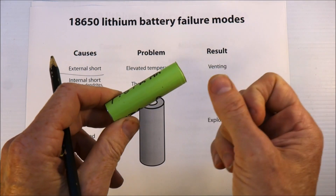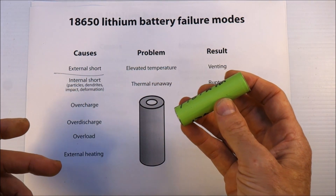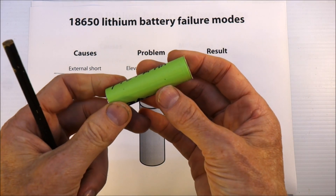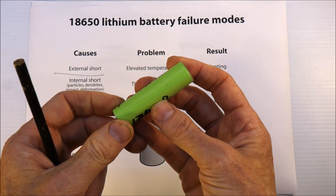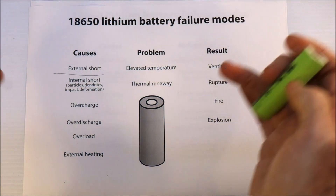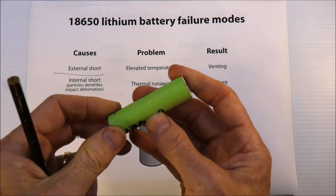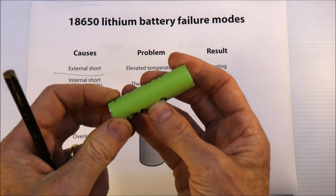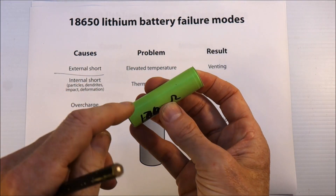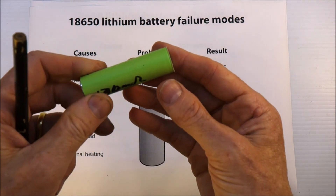Overload is where you try to drain the battery too fast — try to draw too much current out of it. External heating: if you put this in an oven, that will be bad. If you put it in a battery pack that is fully enclosed in some kind of insulating blanket in a hot climate, that's not particularly good. If you do that in a cold climate it might be okay, because you don't want them to get too cold either, though lithiums cope with the cold better than lead acid.